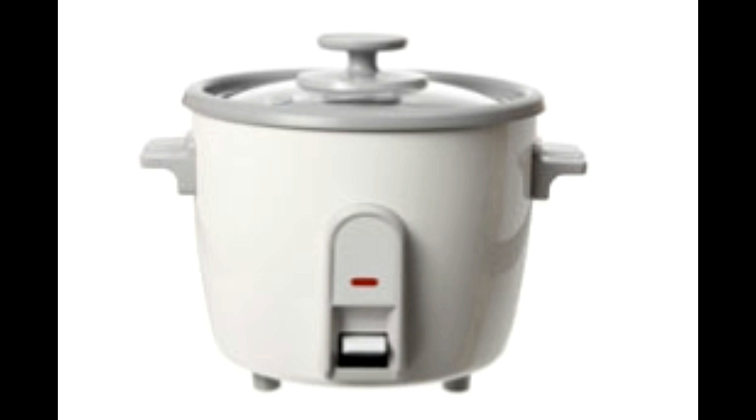Here are some simple rice cooker instructions to make the most of this wonderful time-saving appliance. A rice cooker saves a lot of time while preparing rice. You don't have to keep a constant watch over rice, plus you are saved the trouble of reheating it, as it has a function that keeps it warm just before you need it. Simply put, cooking rice in a rice cooker makes life much simpler.